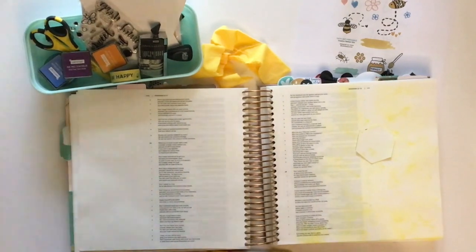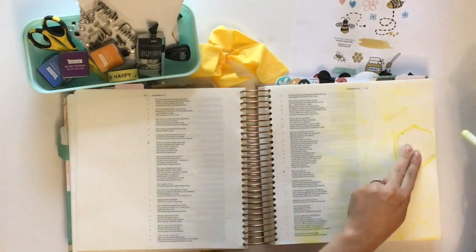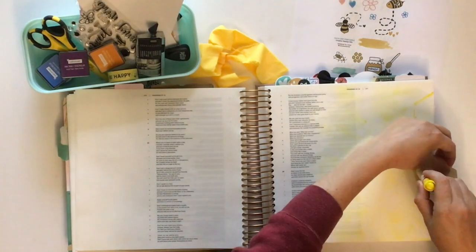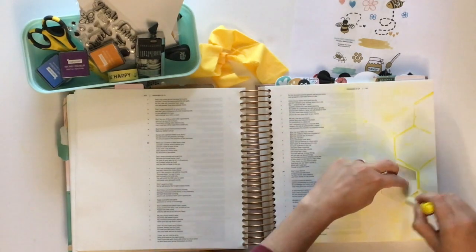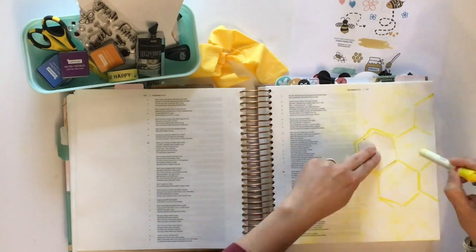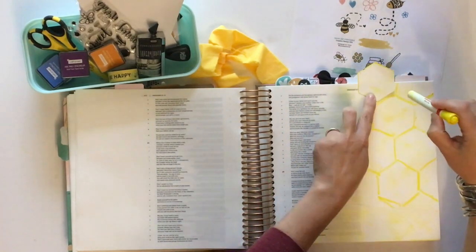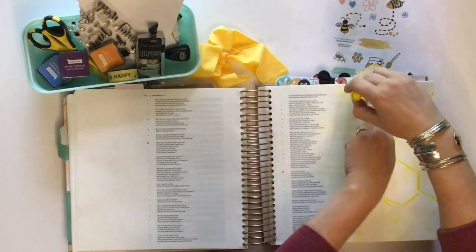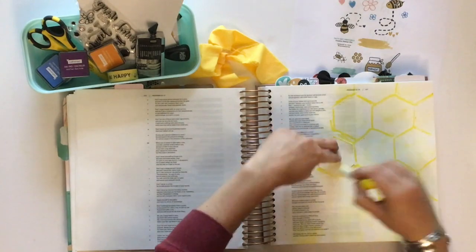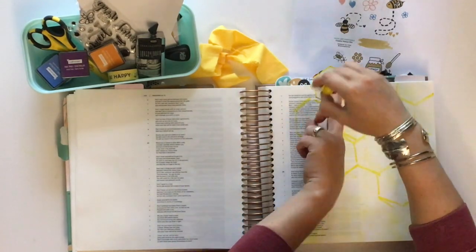The first thing I did was just dab my page with this little ink pad I picked up — I think I found it in the dollar section at Michael's. I knew I wanted a honeycomb effect, so I literally just pulled out an old Hexy sticker I had. I used a Faber-Castell Gelato — same as the Creamy Crayon brand — and roughly sketched the Hexy pattern of a honeycomb onto my page using a bright yellow Creamy Crayon.